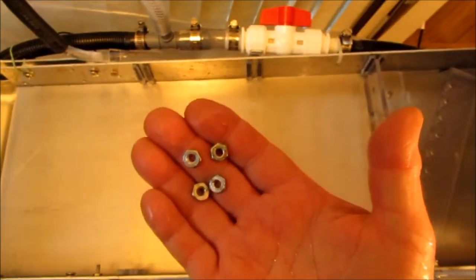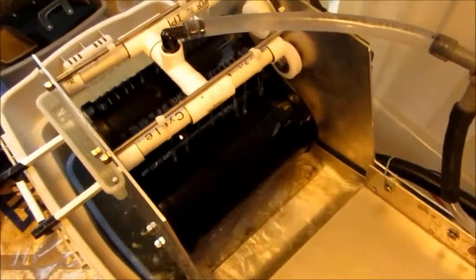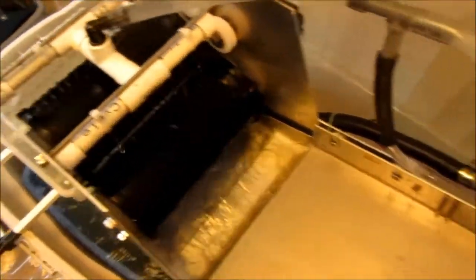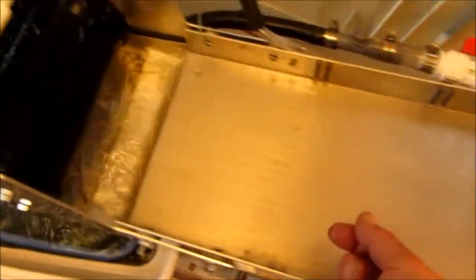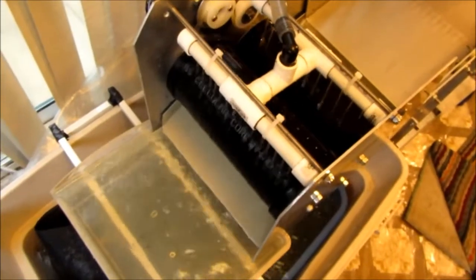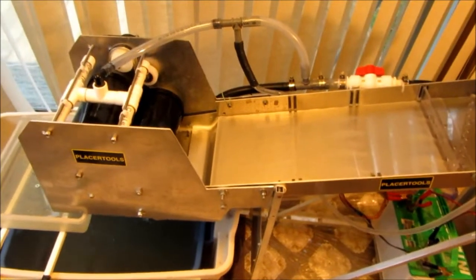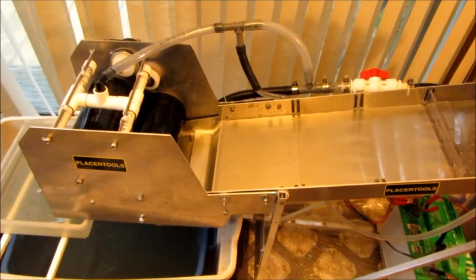Let's see what happens when I sand a few of these steel nuts down this trough. If you think that's crazy, wait till you see what it does with my gold and black sands.